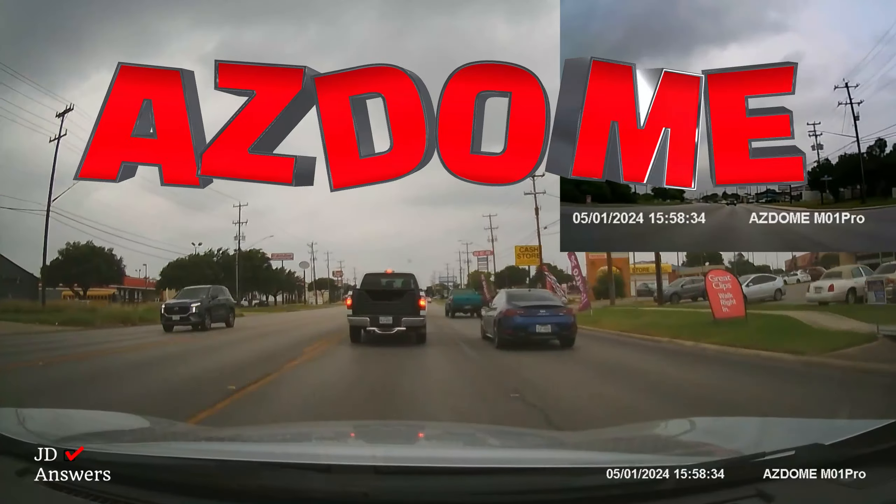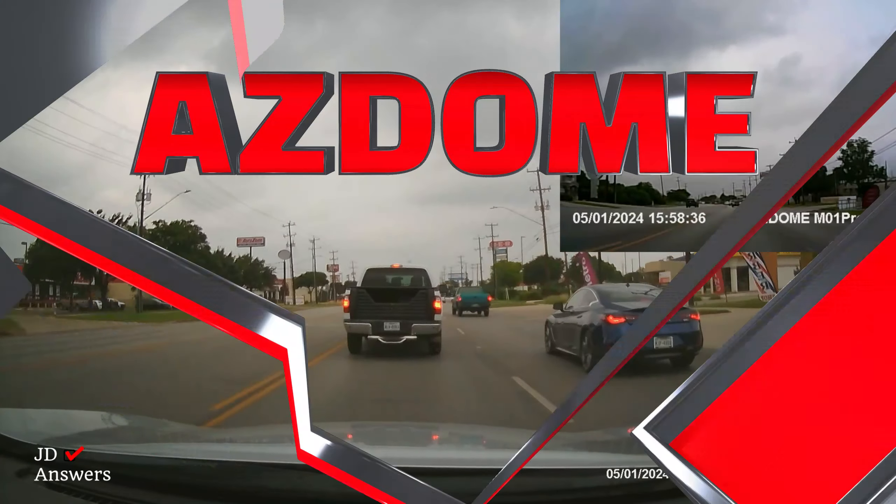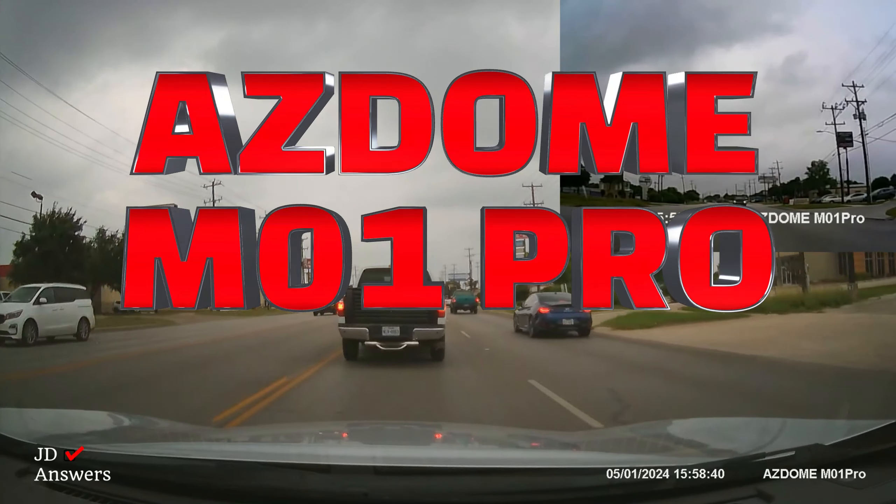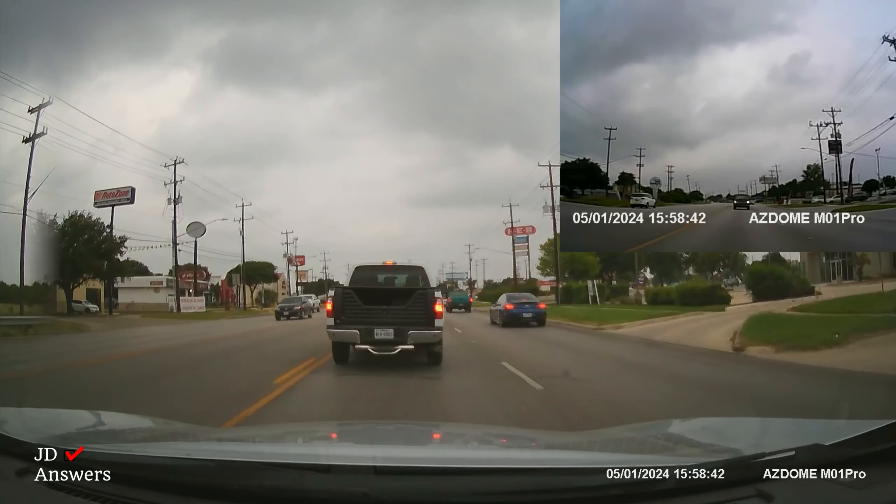Hi there, welcome to JD Answers. Today I will review the Azzadone M01 Pro front and rear dash cam. Make sure to stay to the end because I will show you some driving footage.